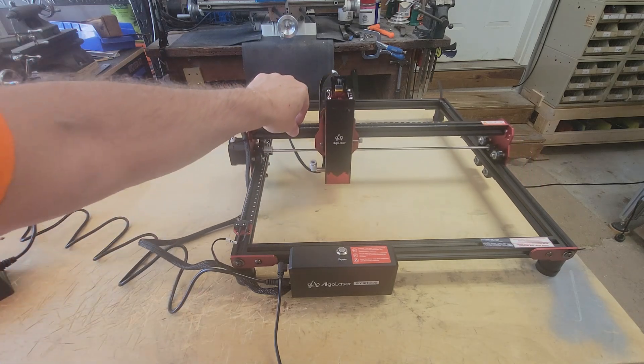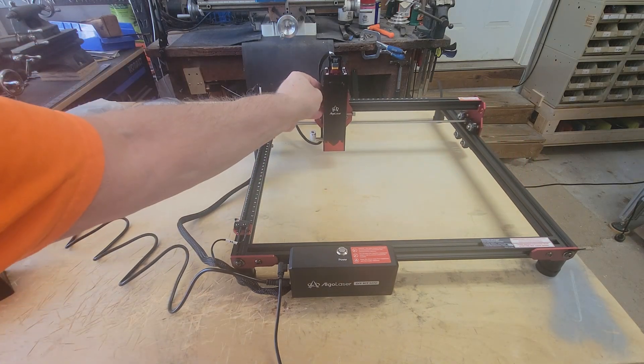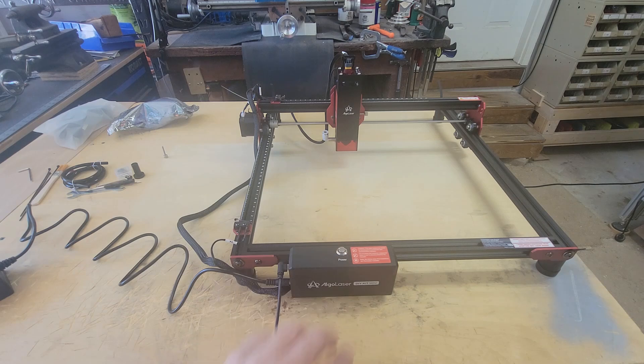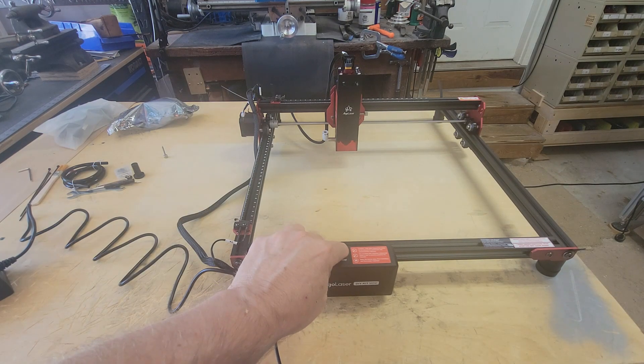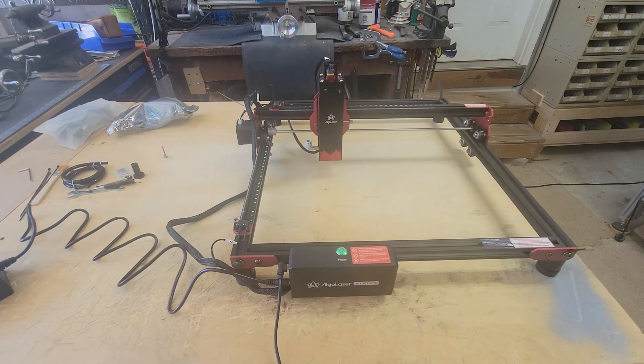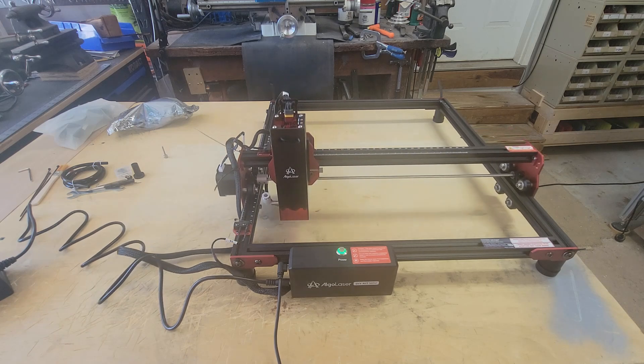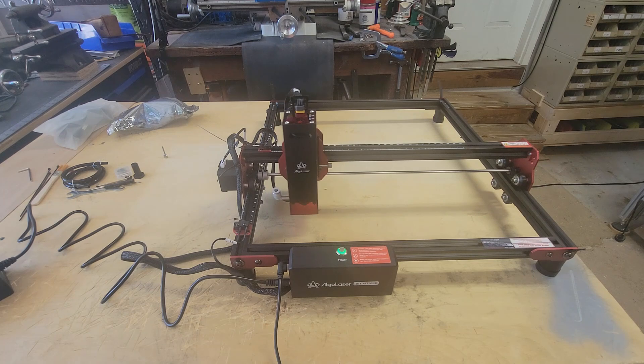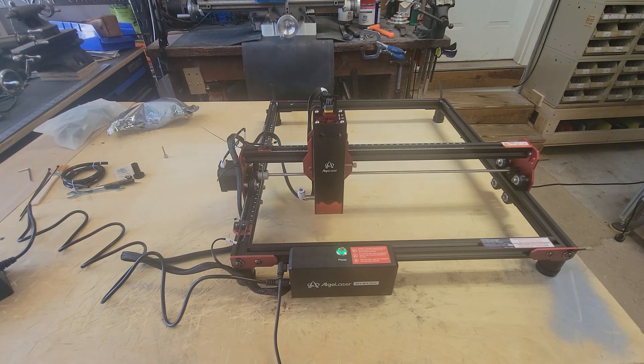I forgot to record mounting the control box and plugging in the cable connections, but they are all clearly marked and most of the plugs are keyed so they can only be plugged in one way — it was so easy I was done before I realized I wasn't recording. This laser kit came with the 10 watt laser module, which has a quick disconnect fitting for the air assist. The air pump is not included, but AlgoLaser sent me one to use — I'll be installing it a little later.